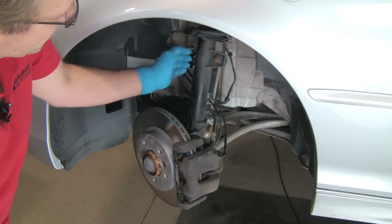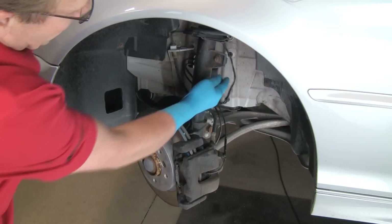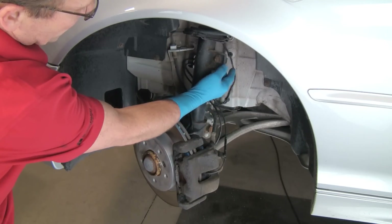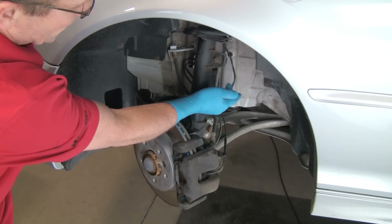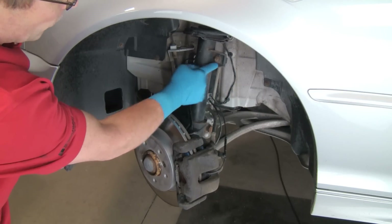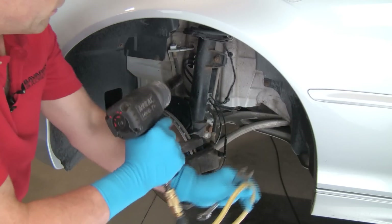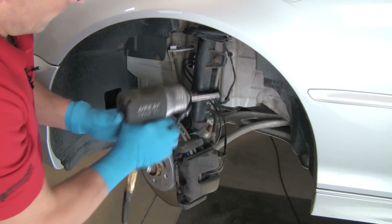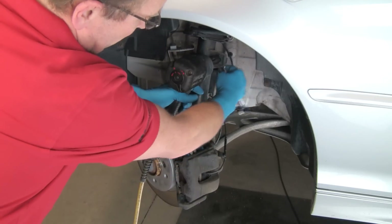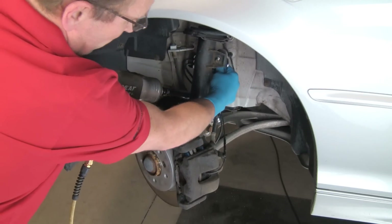The first thing I'm going to do is disconnect the sway bar link, which connects to the strut housing here. We have a nut, and on the back side there are flats on the stud going into the ball joint. We'll use a thin wrench on that — anywhere from 15 to 18 millimeter; this one is 16. I'll use air, though you can certainly do this by hand. Hold the flats with the wrench — and there we go, disconnected.